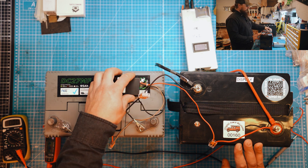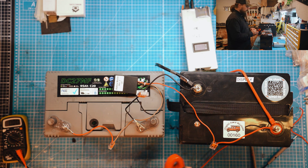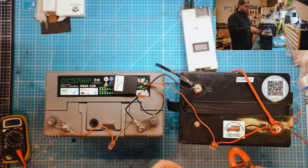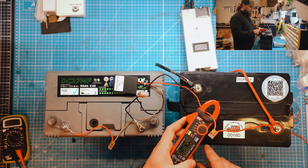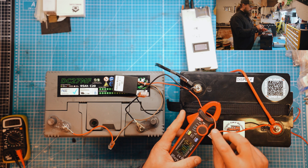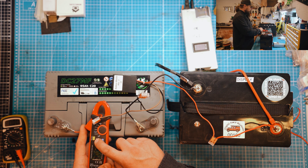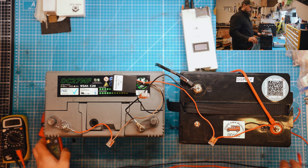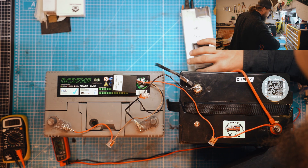Now let's check the current going through this wire to see if anything is flowing. I wouldn't expect anything because the difference between the two batteries is not great enough to trigger charging. Checking the wire — nothing going through there, and nothing going through the other one either.